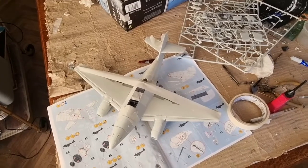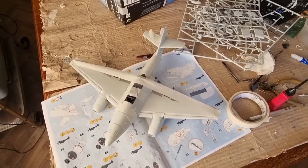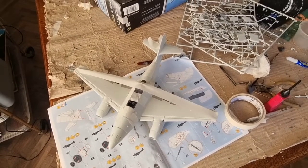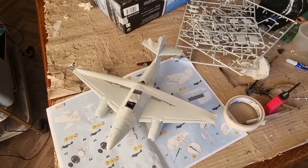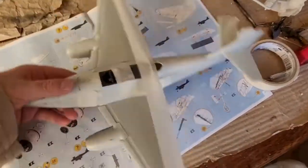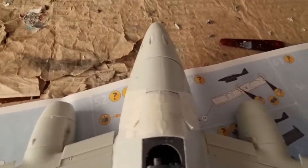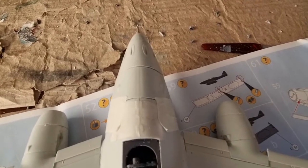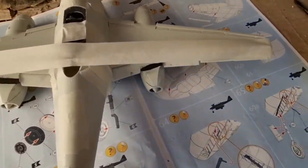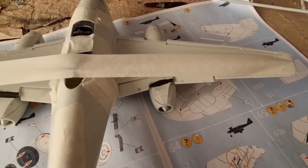I only kept going because I paid the premium price for this kit and I didn't want it going to a trash can without trying to solve the issues that arose during the build. Look at the massive gaps here between the gun covers and the nose. The flaps were installed in the down position by removing the locating tabs.